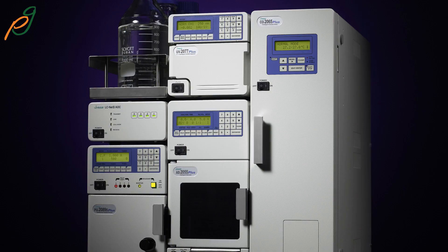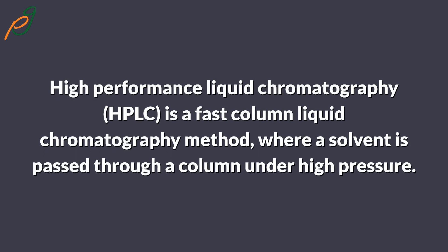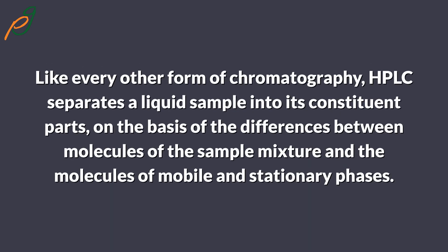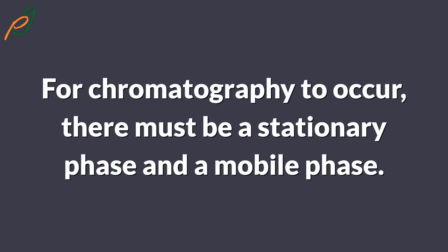High performance liquid chromatography, HPLC, is a fast column liquid chromatography method where a solvent is passed through a column under high pressure. Like every other form of chromatography, HPLC separates a liquid sample into its constituent parts on the basis of the differences between molecules of the sample mixture and the molecules of the mobile and stationary phases. For chromatography to occur, there must be a stationary phase and a mobile phase.